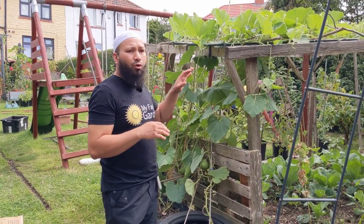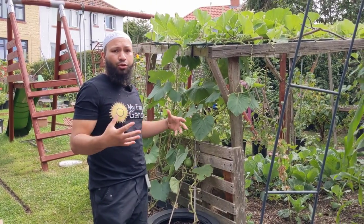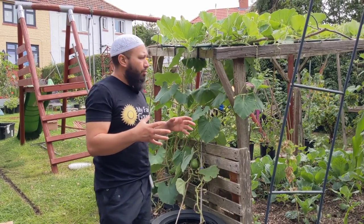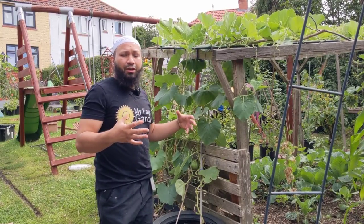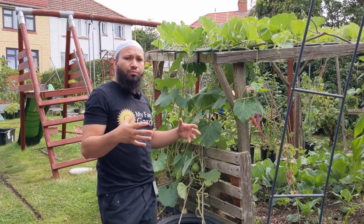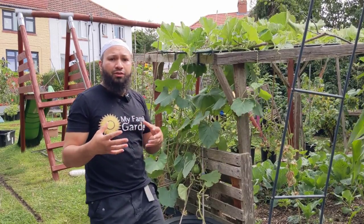Bottle gourds are climbers — they really love climbing over things and they grow into massive plants, so they need lots and lots of space. If you're going to cram more than one plant into the same space and expect it to do well, you're going to struggle. A fewer number of plants spaced out is better than planting lots in the same area, and that way you avoid diseases and mildew linked to lack of airflow.